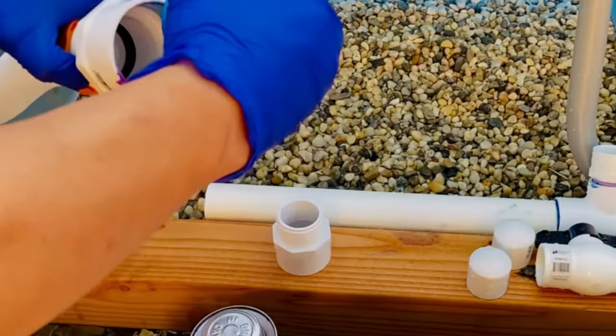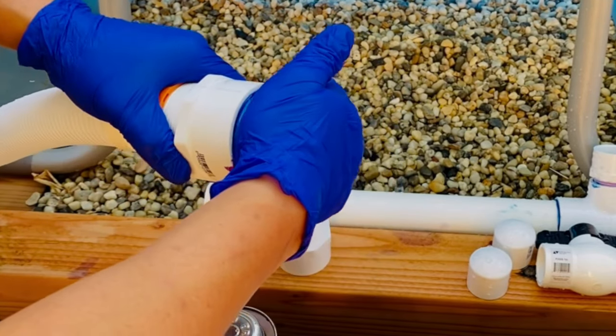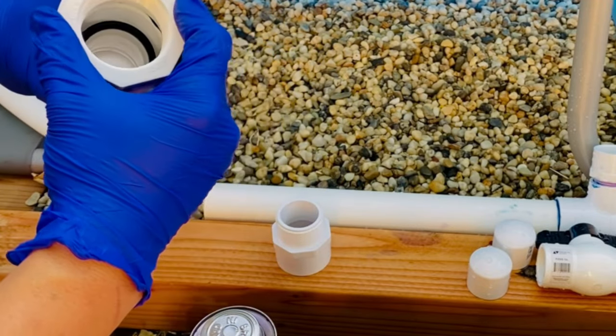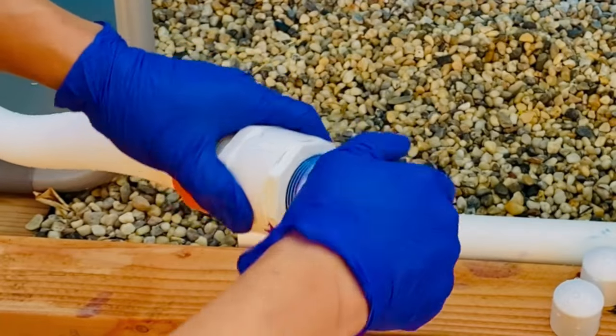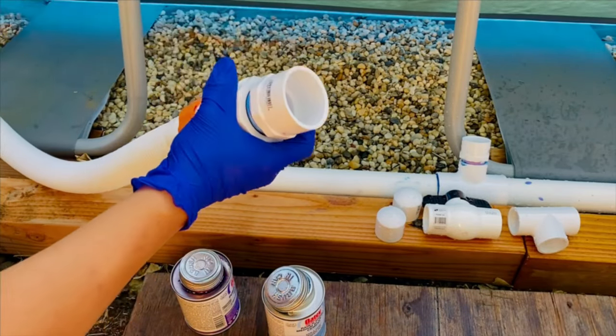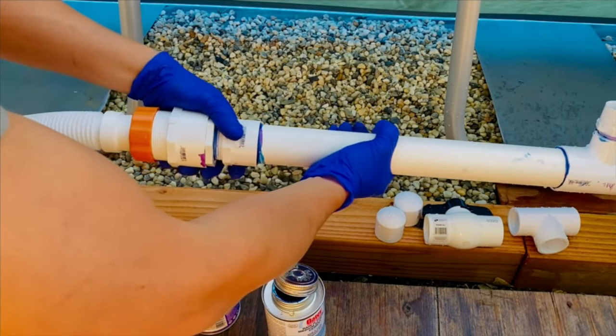Take the one and a half inch reducing adapter and connect it to the two inch adapter — make sure it is on nice and tight. Then get the one and a half inch threaded to non-threaded adapter and connect that also. Then finish connecting it to the return PVC and set aside.